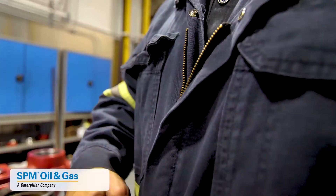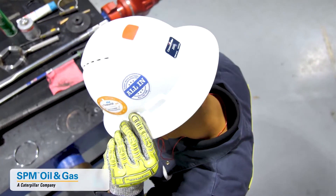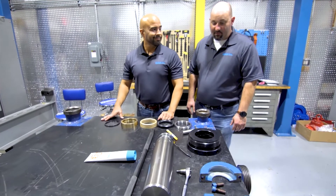Safety is always number one. Ensure you're wearing your PPE before starting any task. Let's get started.